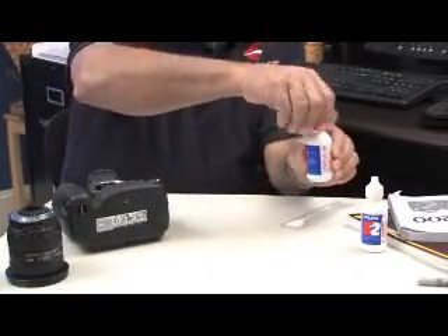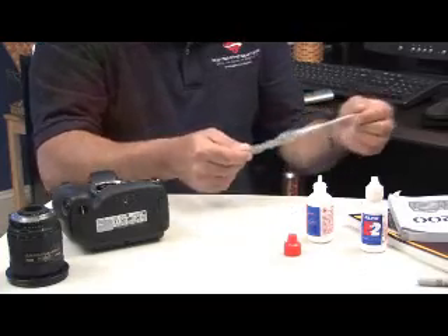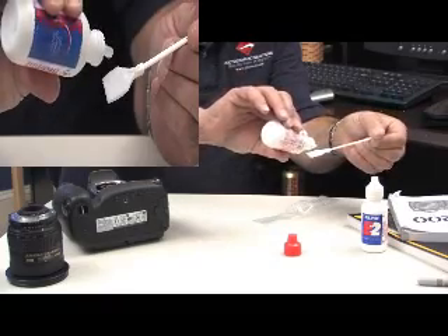Open your bottle of Eclipse, take the swab out of the sanitary packaging, and place 2-4 drops of Eclipse on the swab.